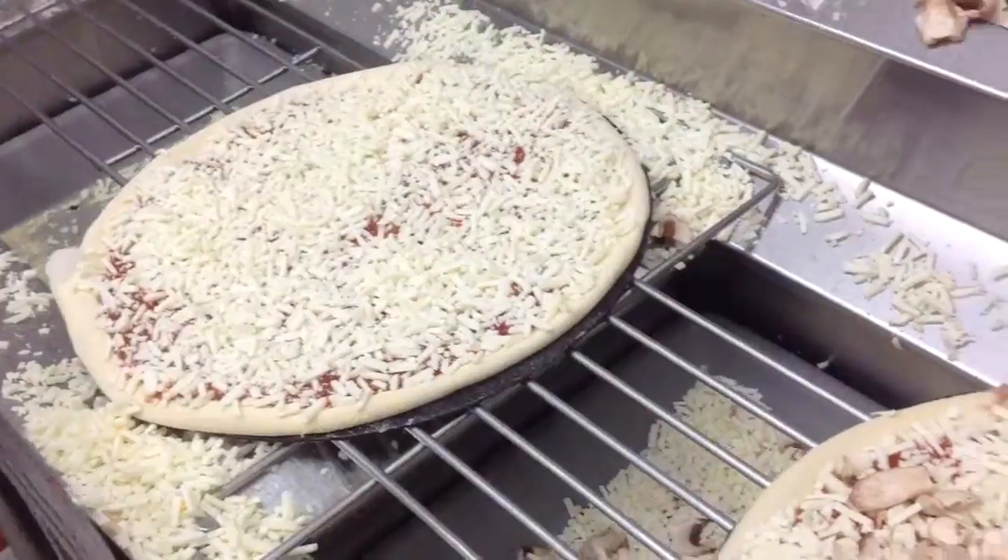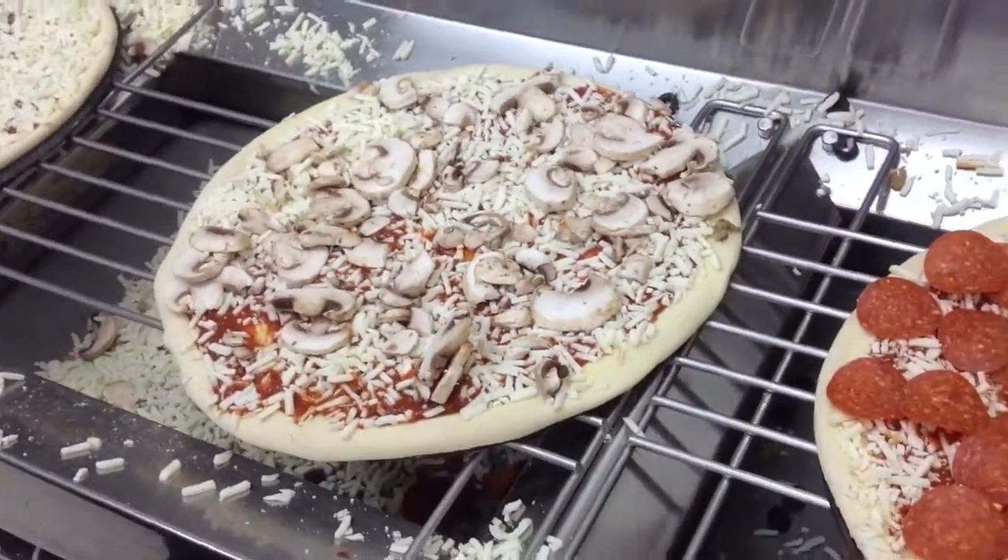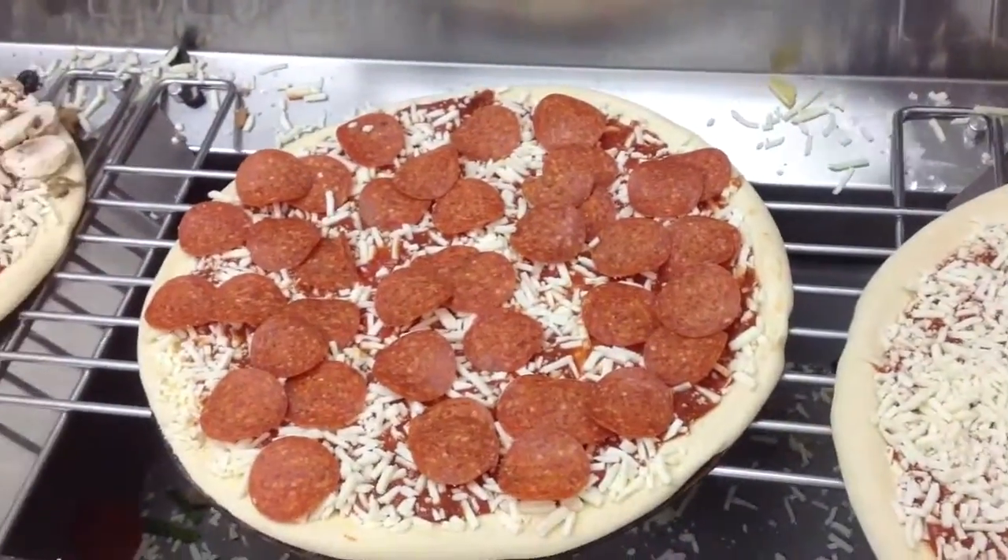Look at these pizzas. 55-3. Look at that. Yeah, nice. Thanks.